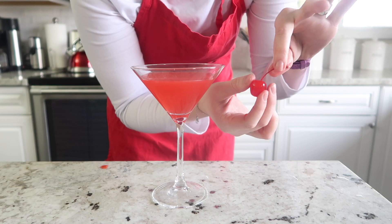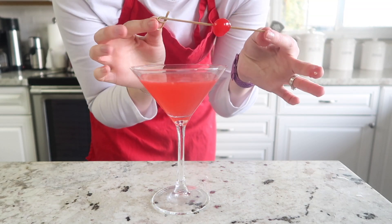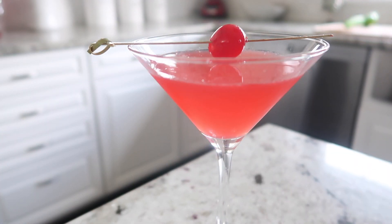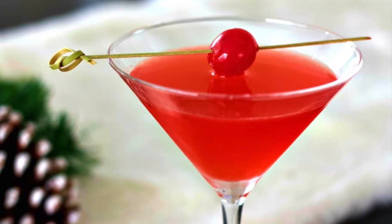I am going to garnish this cocktail with a maraschino cherry. I just pull off the stem and spear it with this adorable little bamboo pick. And that is it — that is the Bacardi rum cocktail!